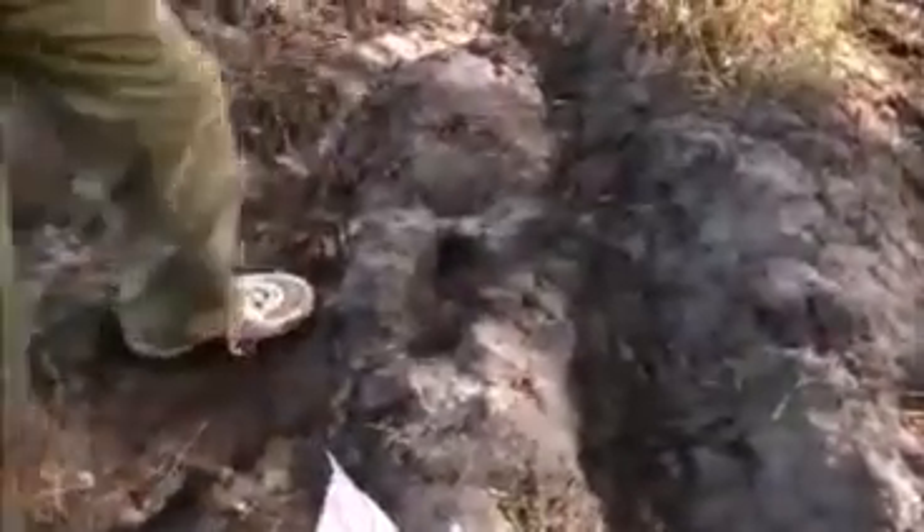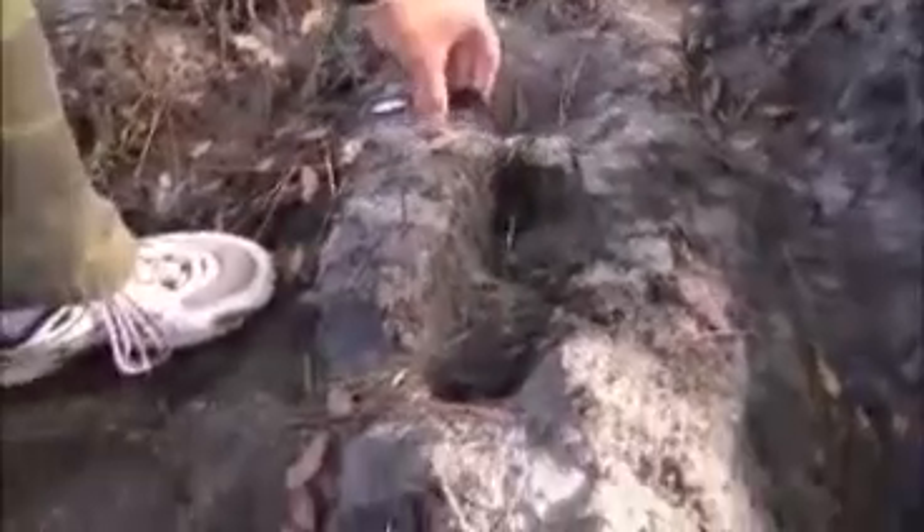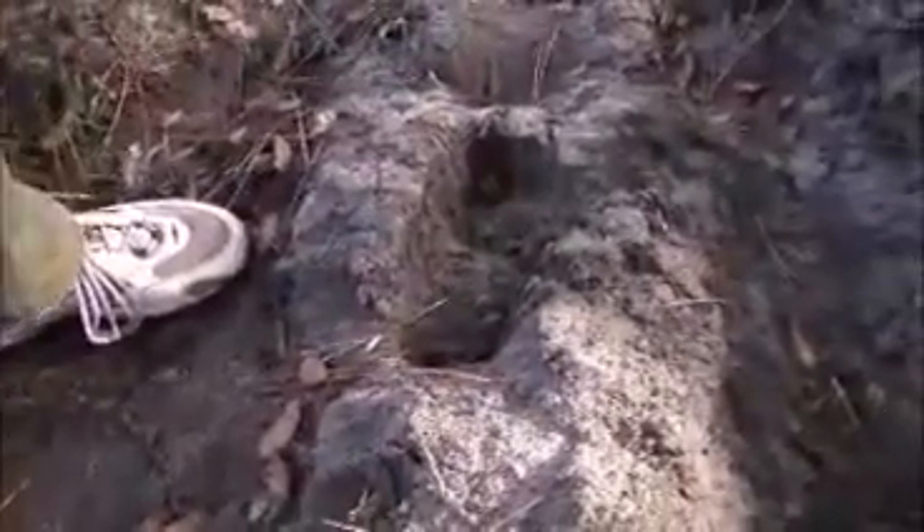Look how deep it is. Look how deep that goes. Something heavy pushed down on that. This is pretty solid ground here — it doesn't go down easily.